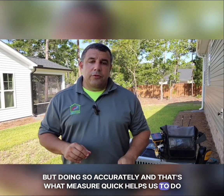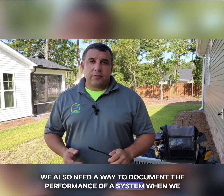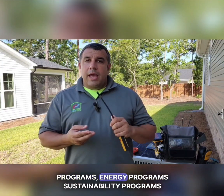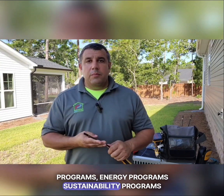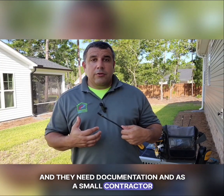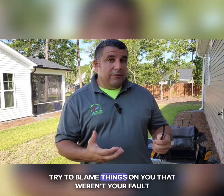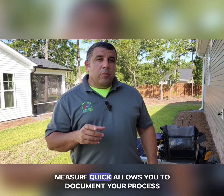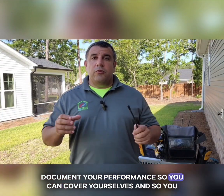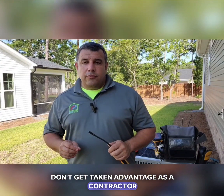We also need a way to document the performance of a system when we start it up, because we're working with a lot more utility programs, energy programs, and sustainability programs that need documentation. And as a small contractor who had customers try to blame things on you that weren't your fault, MeasureQuick allows you to document your process and your performance so you can cover yourself and not get taken advantage of as a contractor.